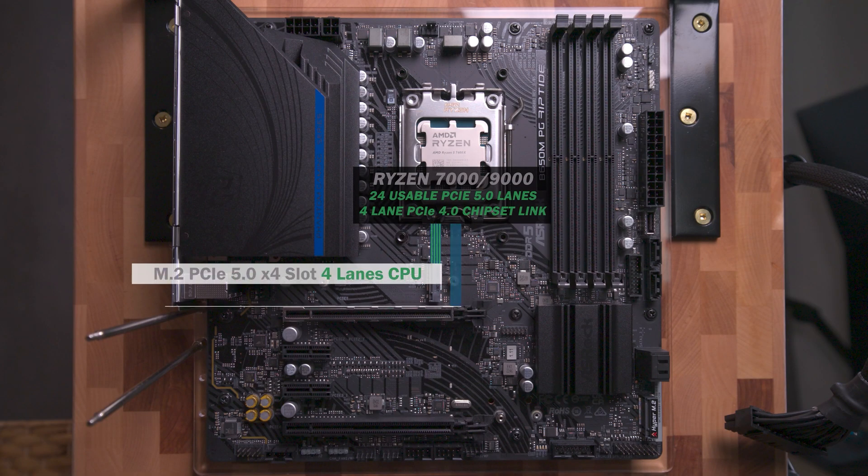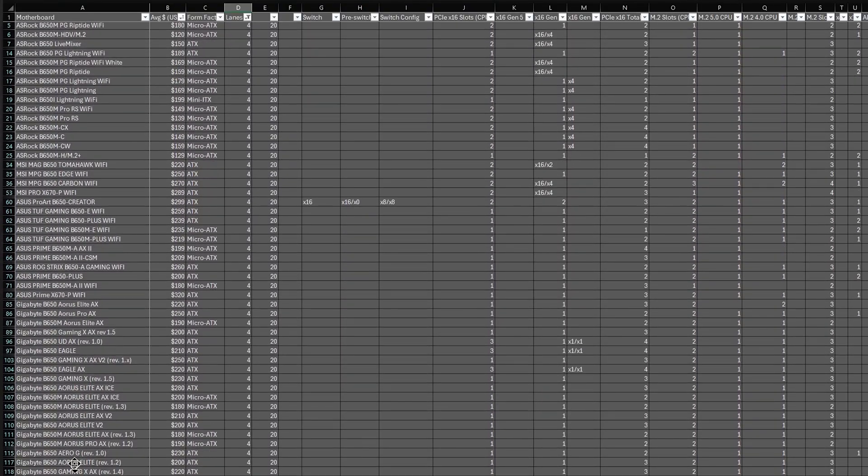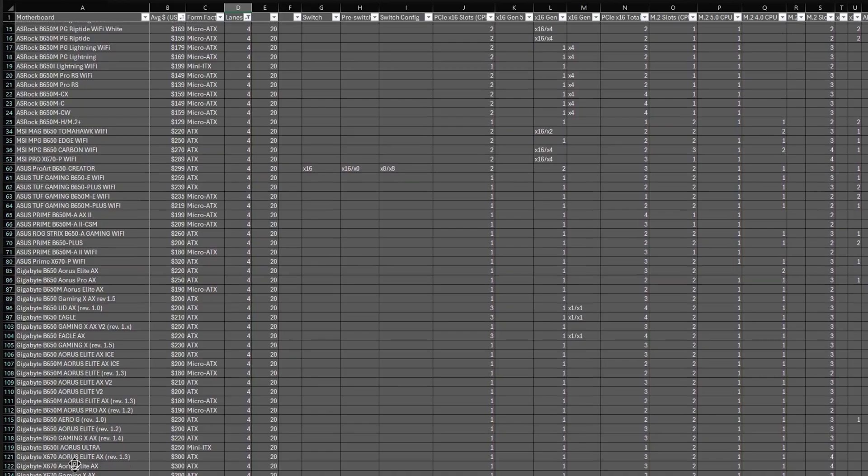16 lanes go to the x16 slot and another four lanes go to either a second M.2 or an x16 slot in x4 mode. These make up the majority of available motherboards — they fall under B650 and X670, there are about 80 or so boards in total, and they're the least expensive.